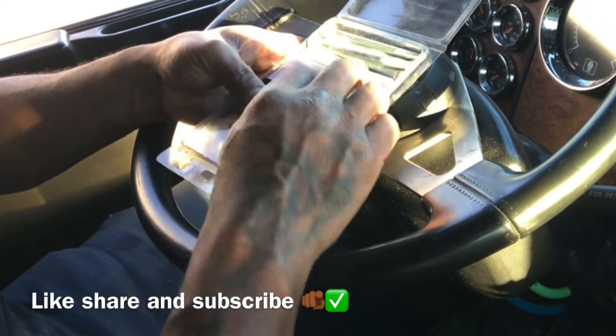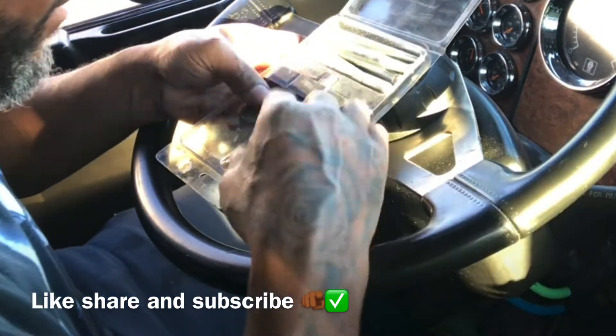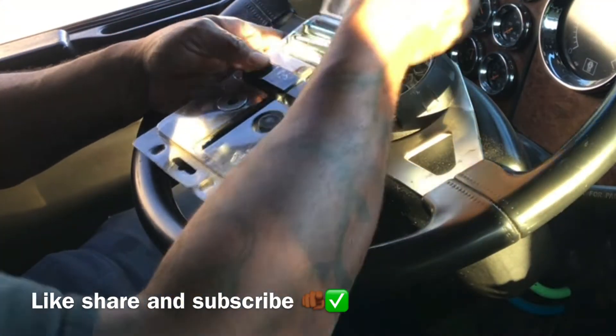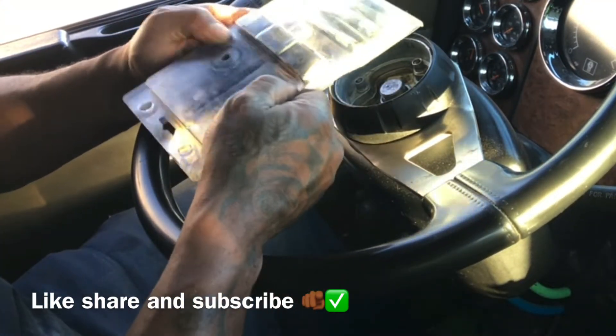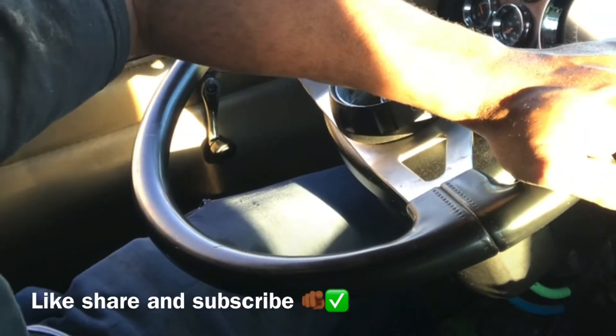I think I got this steering wheel puller from Napa — I'm not a hundred percent sure, but if I had to bet, I'd say Napa. Anyway, that's it. Put it away for a rainy day until you need it again.